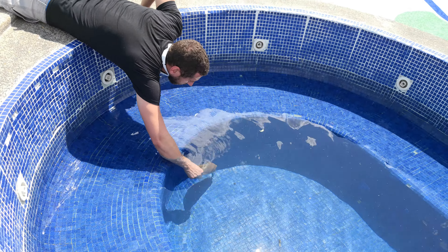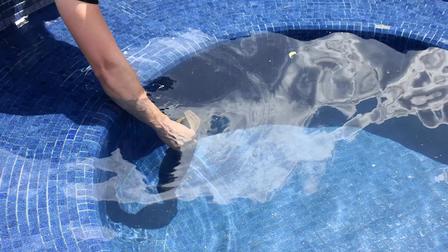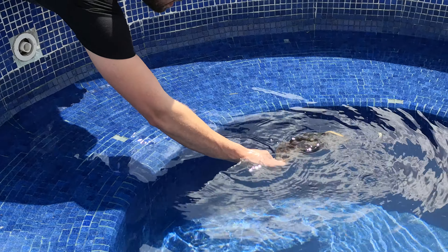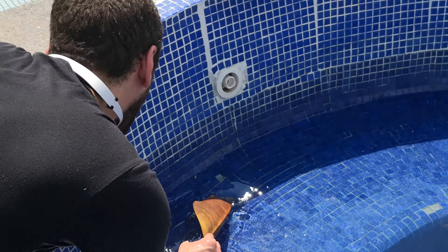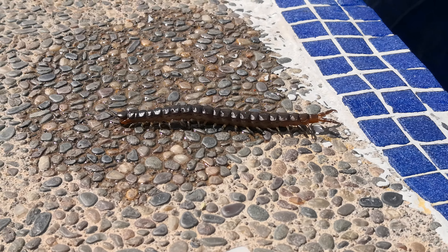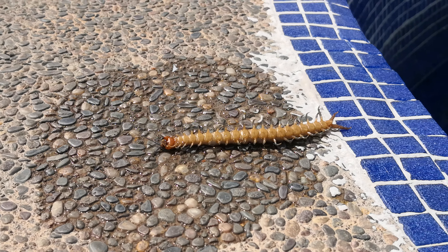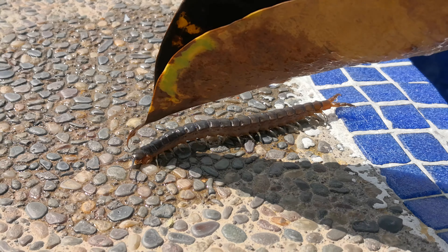It won't work. Wow! Look at that thing. It's dead. It's got two heads — a false head and a real head.